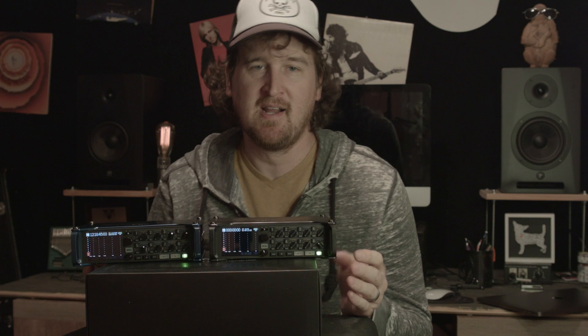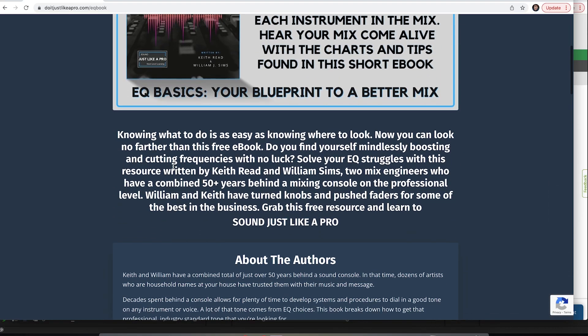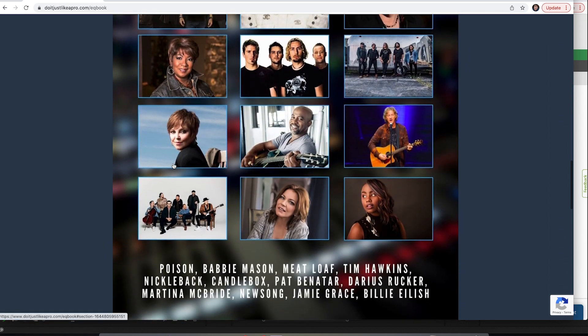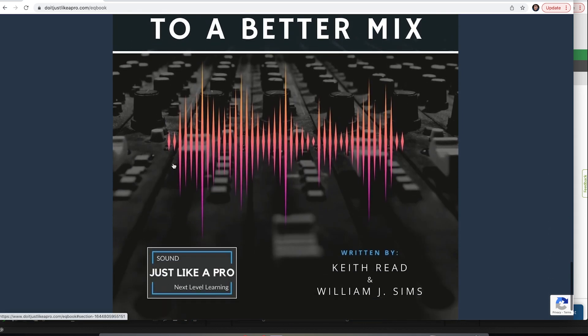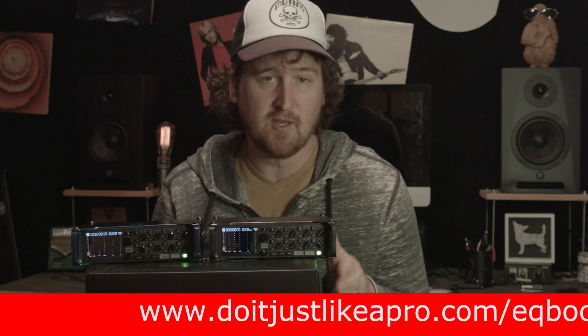But before we get into that, I want to give you a free resource. It's an ebook called EQ Basics: Your Blueprint to a Better Mix. What you're going to find there is a paint-by-numbers solution that completely takes the guesswork out of mixing with equalization. I want to give that to you — DoItJustLikeAPro.com forward slash EQ book.